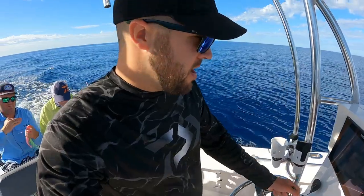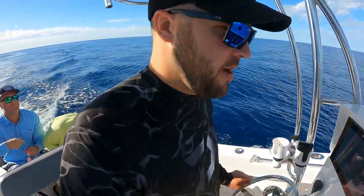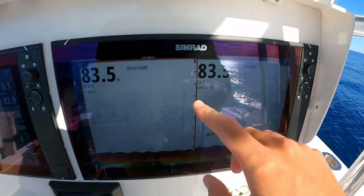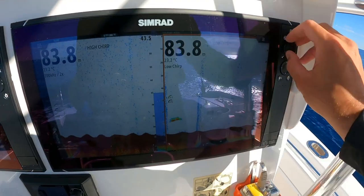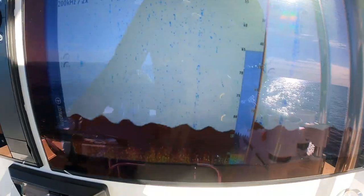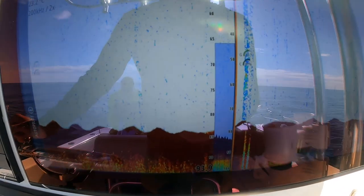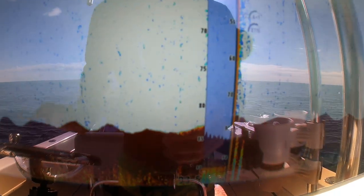We're just coming up to some ground. I'll show you how to run through this Simrad. I run a high frequency and a low frequency and we generally zoom the screen in on both — two to three times zoom — so you get a better look on the bottom. As you can see we're starting to come across something right now.